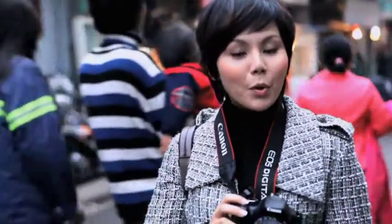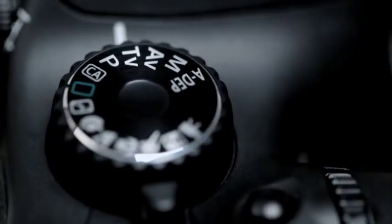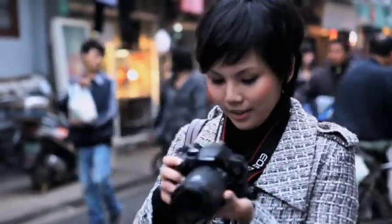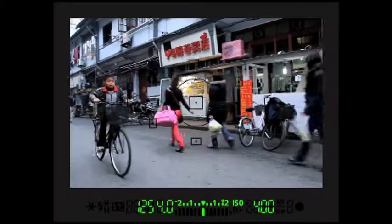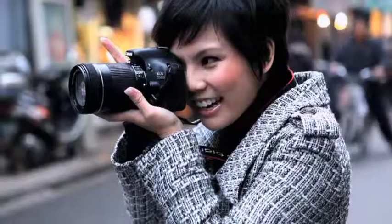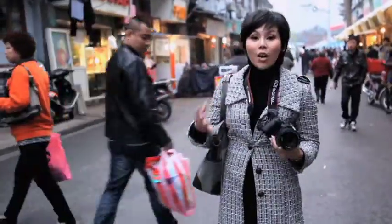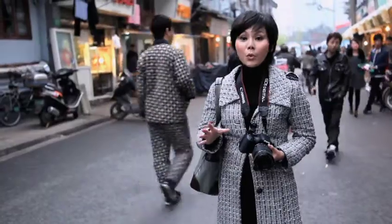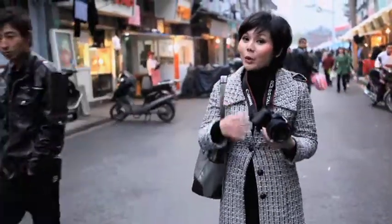Remember the mode dial? If you're experienced, you can control your own settings and turn it to manual mode. Or you can turn it to TV — shutter priority — where the camera decides your aperture while you decide your shutter speed. Shutter speed 1/125. Remember: the longer you leave your shutter open, the more prone you'll be to blurry pictures. Quick action, quick shutter speed.